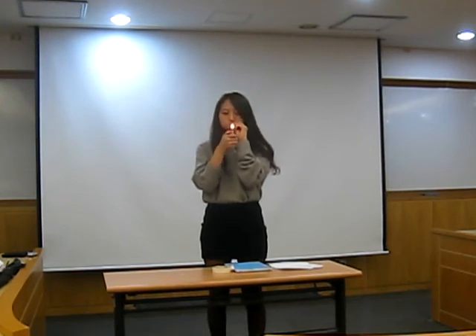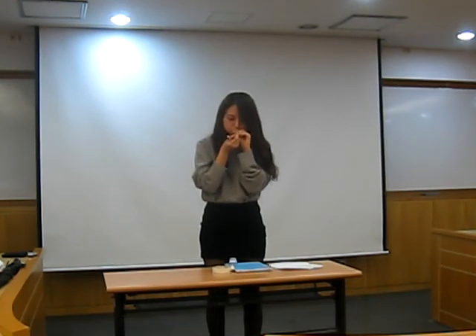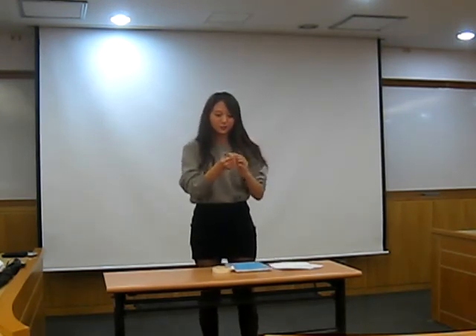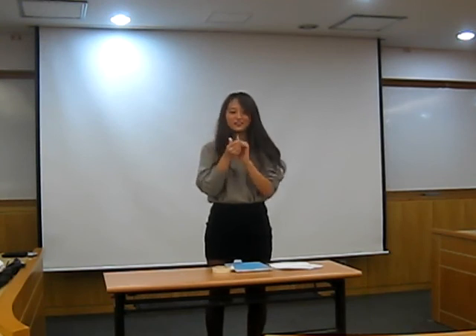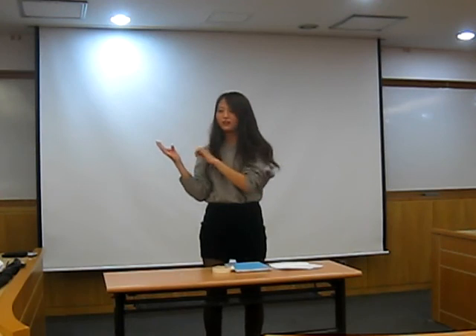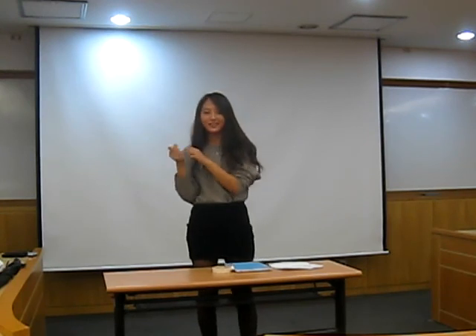OK! Thank you. I know it is useless, but it is very easy. So if you have a lighter and a straw, you can make this balloon, so it is good to keep time. I hope you guys have a chance someday. Thank you for listening.